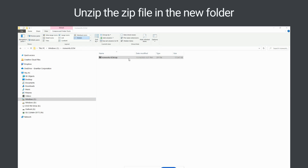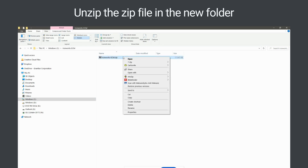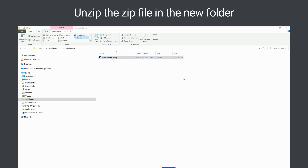Next, right-click on the Ironworks ECM.zip file to open the Windows command option menu. Then click on the WinZip option, then click on the Unzip to Here option. Wait while the zip file is unpacked.